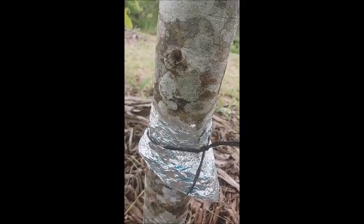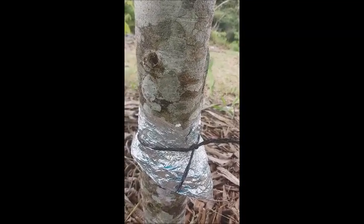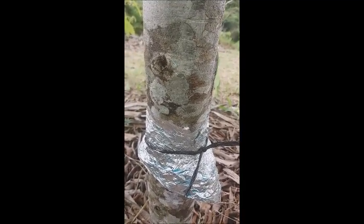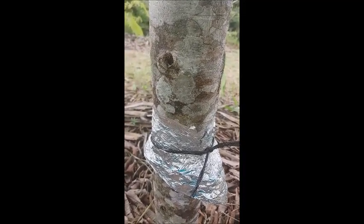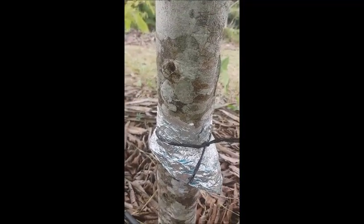The other thing — perhaps a drawback of this — is that the tree is going to grow and the trunk is going to get thicker, and probably we'll need to redo this bell-shaped aluminum foil around the tree.